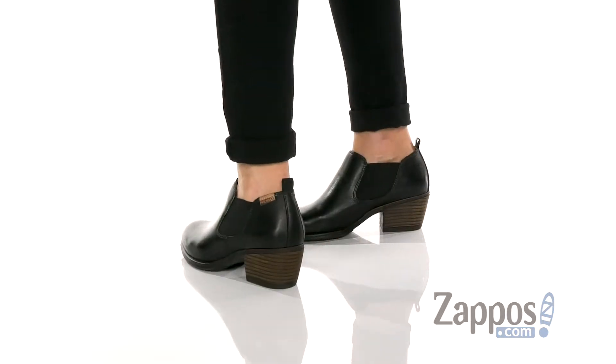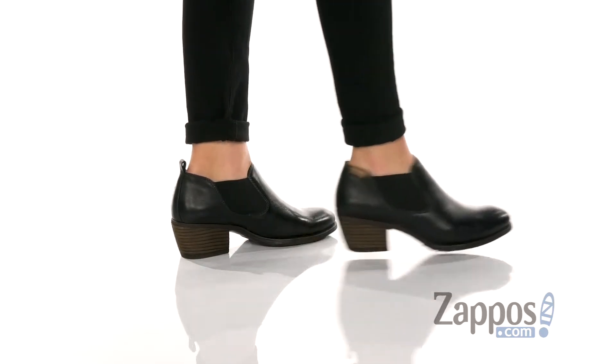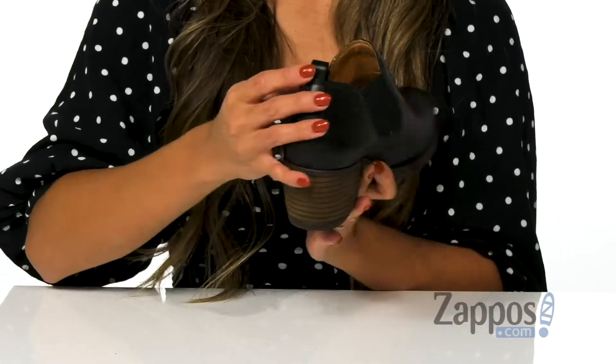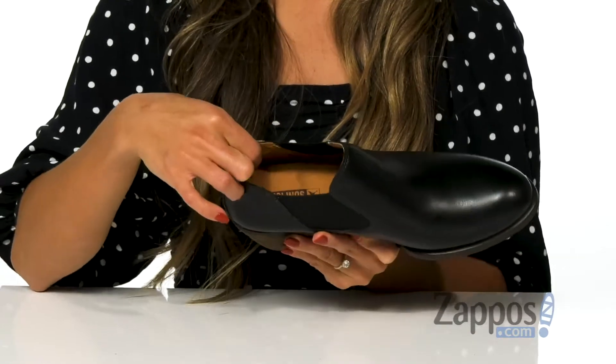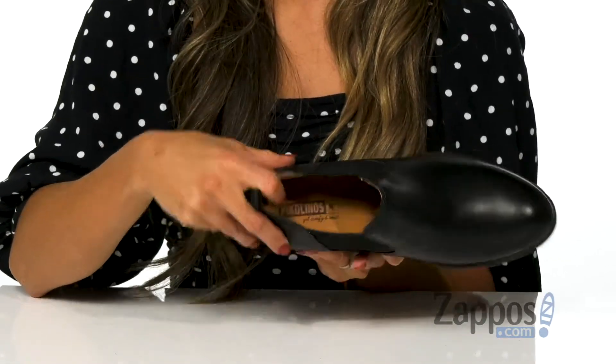These ankle booties are perfect for the season. It features a leather upper that has a nice shine to it. There are dual gorings on the sides as well as a back pull tab for easy on and off. The inside is made with a soft material as well as a lightly padded footbed for all day comfort.